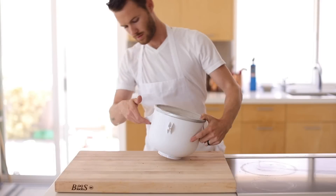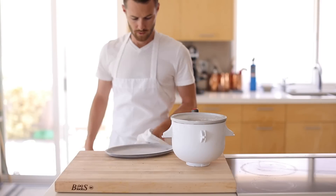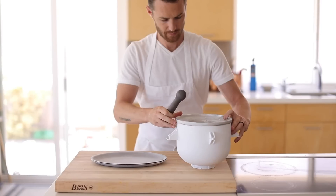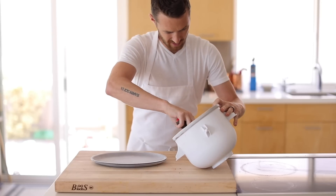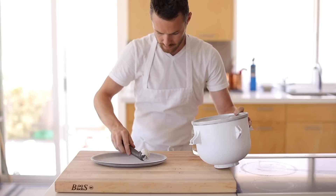As soon as it's done setting up, take it out of the freezer, scoop out as many scoops as you can get from the batch, and place them onto a frozen tray so they don't melt as you're scooping. Once it's all scooped out, stick them back in the freezer and do not forget to skewer them before they become a little too hard.